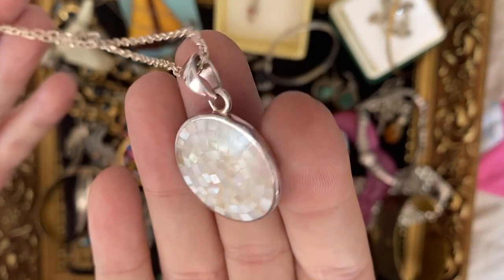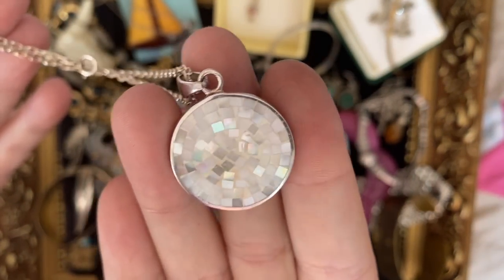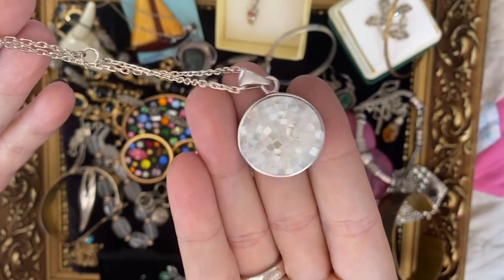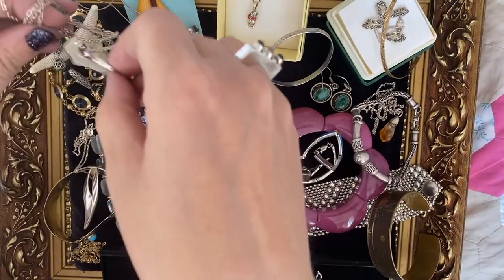This is just super pretty — a little bit of mother of pearl mosaic inlay on sterling silver. Just nice.